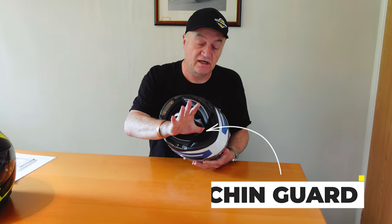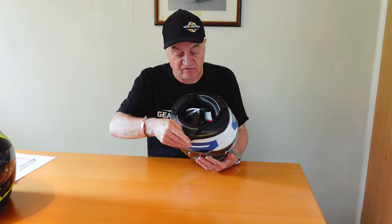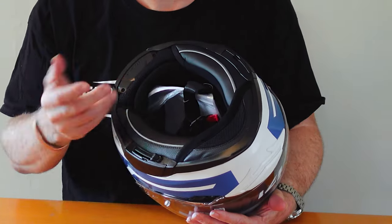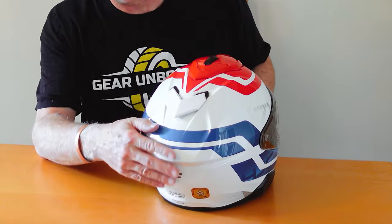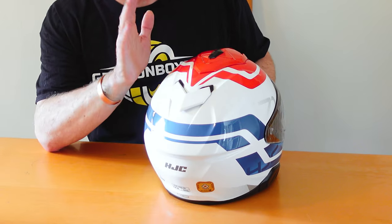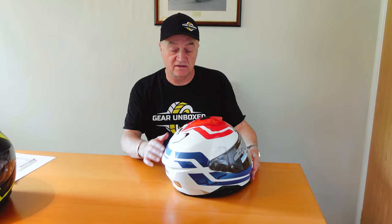You've got a chin guard — a wind chin guard, similar to the N80-8. You've got fully removable lining with the standard EPS lining inside. You've got simple open-and-close venting here, and an exhaust. The exhaust is actually quite high up — I'd prefer it a little bit lower — but in testing this has shown to be quite adequate with cooling.